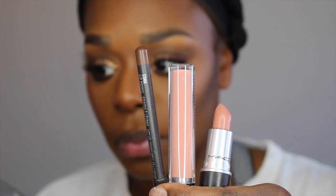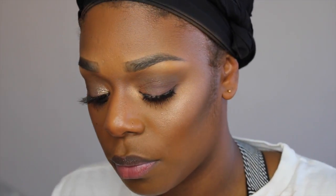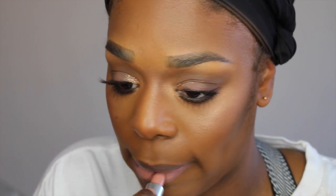Now we're moving on to the lips and I have Cork, Boy Bae, and Honey Love. We're going to apply our lipstick first, then move on to the liner. We're going to use the liner to contour the perimeter of our mouths to warm up the color for our skin tone. Now I'm just going to apply a little bit of gloss in the center. And there you have it — thanks for watching.